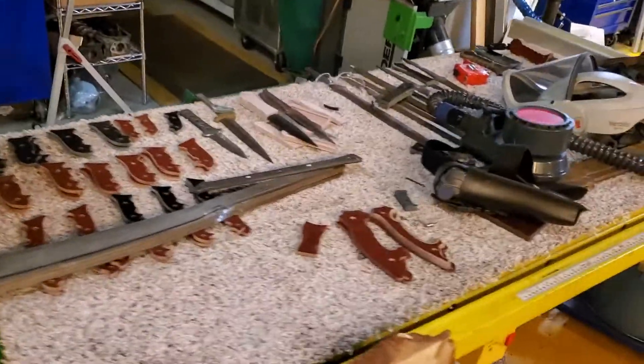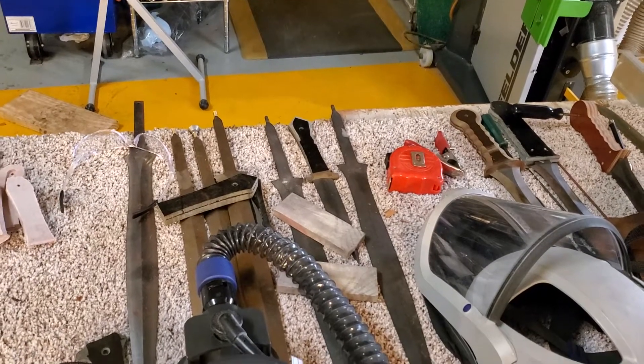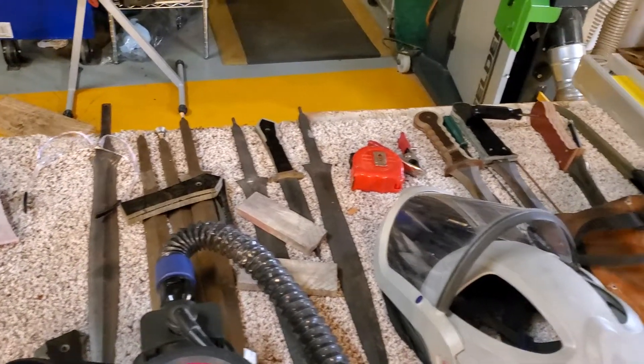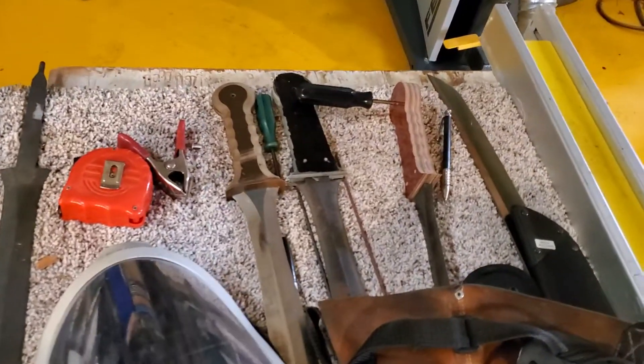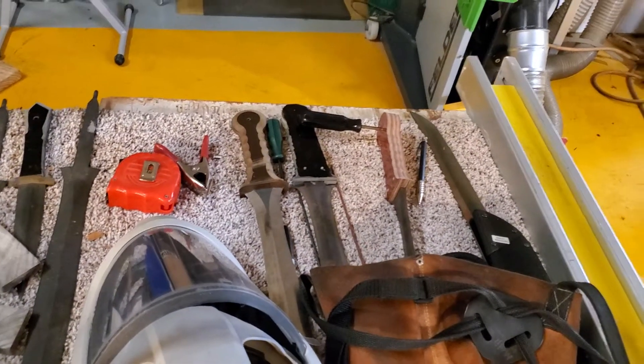And then here I've got some handles laid out, and some daggers, and some stuff that's all needed to be finished. I've got a few little skinny Gladius type swords there — I'm going to do one more with a fancy handle out of some maple.